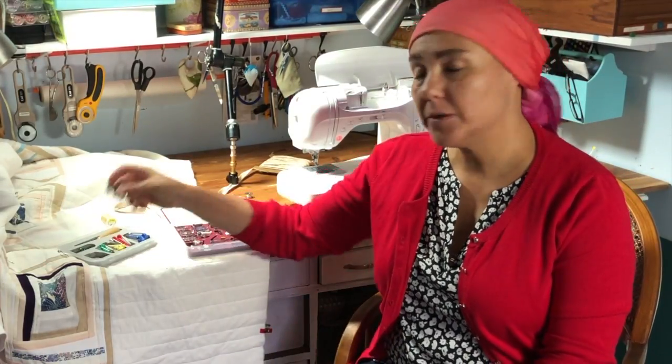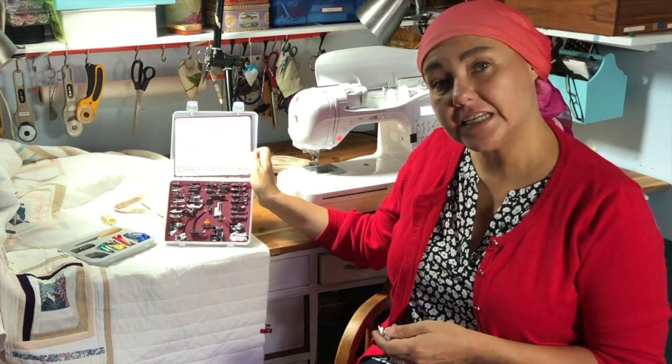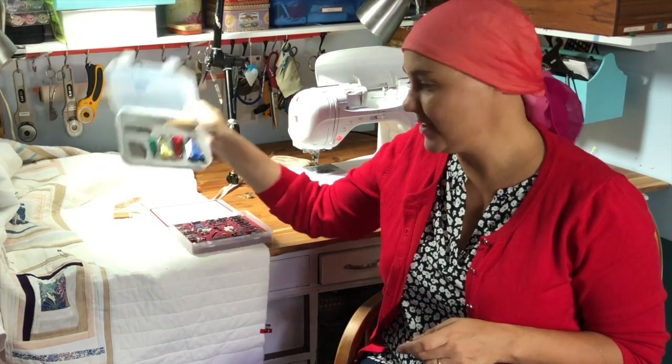Hello, this is Ana from Madame Sew. Today I want to show you the fastest way to bind a quilt, and to do that we're going to use Madame Sew's bias binding foot. It comes with the Ultimate Presser Foot Set — it's number 32, it's the last one — and it also comes with the bias making kit, which is fabulous.